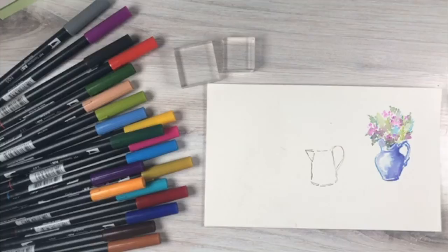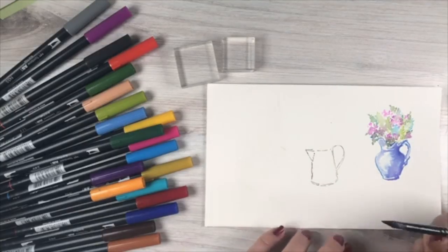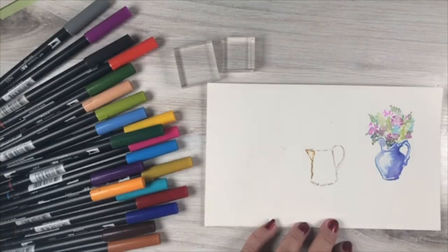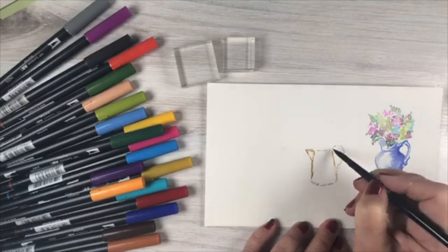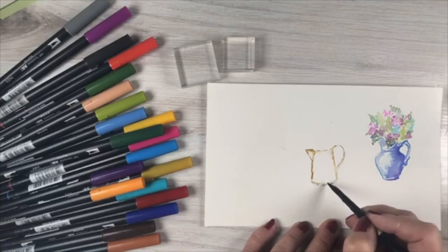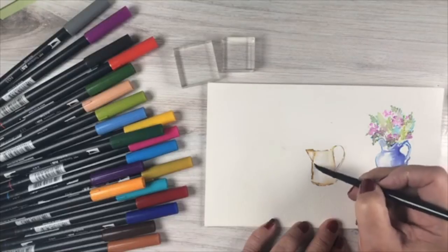Then take a number eight round brush. You can use a water brush or aqua brush, but I find they put out too much water. All I'm going to do is add water around the edges, because that water carries the pigment from the markers. Immediately you start getting a little bit of color mixing from the greens and the brownish color. You can put a bunch of water down and get a really soft look.